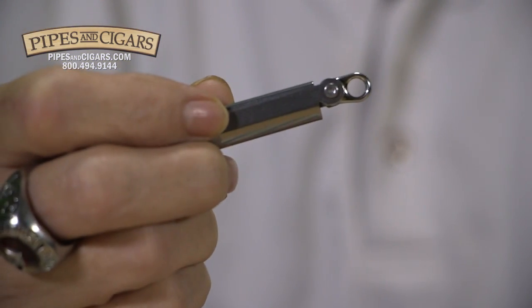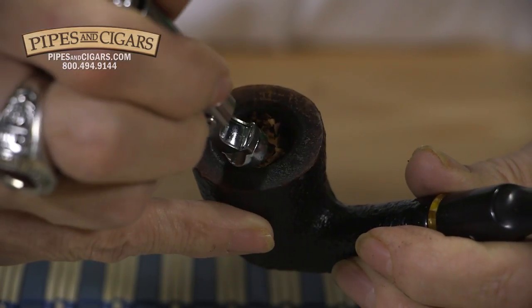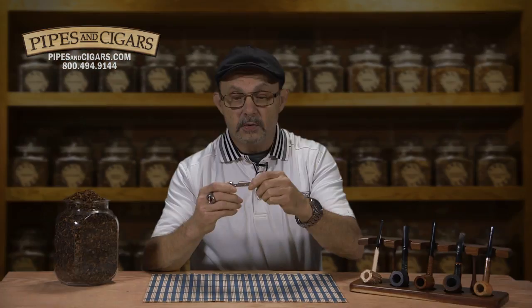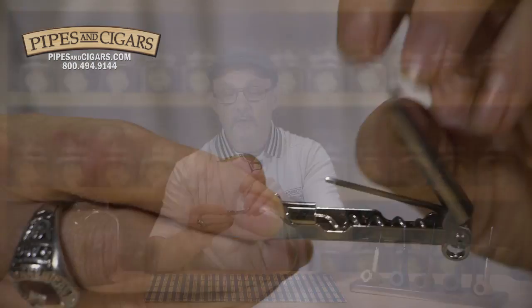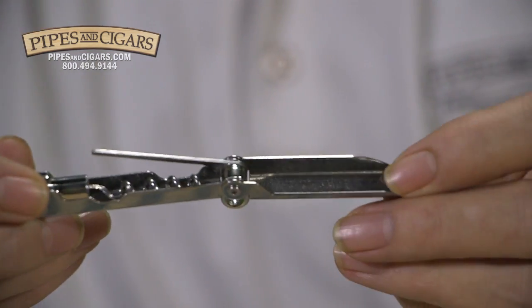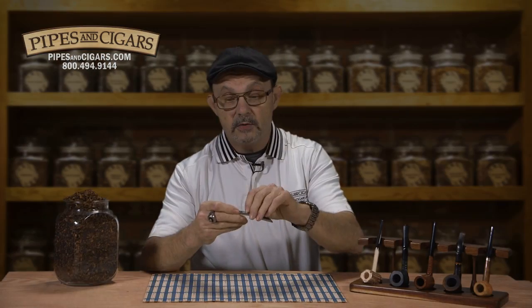It has a keyring loop on one end and a tamper on the other. Right behind the head of the tamper is a bottle opener, so you're always ready for a cold one. If you flip it over and swing open the cover, the cover actually is a scraper for reaming out your pipe.